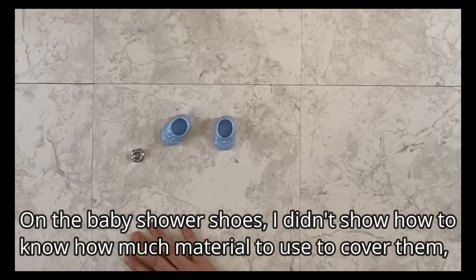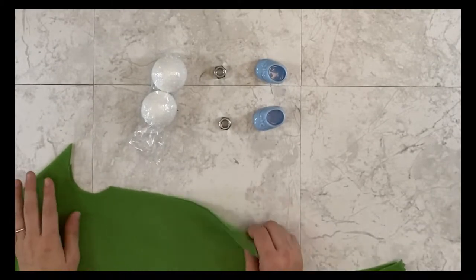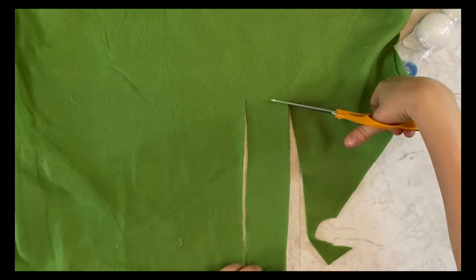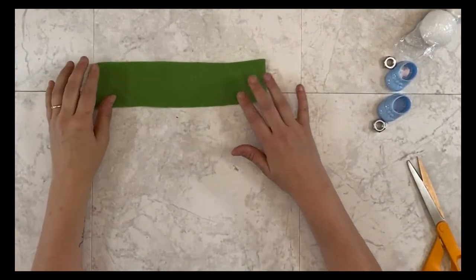Now I'm going to show you how to do the shoes two ways. The first way I'm going to use the baby shower booties from the Dollar Tree, and for the second way I'm going to show you how to make your own shoes from a styrofoam ball. The material for wrapping the shoes measures two inches by six inches, and you'll need two pieces. Once you have that ready, you're ready to start wrapping those shoes.